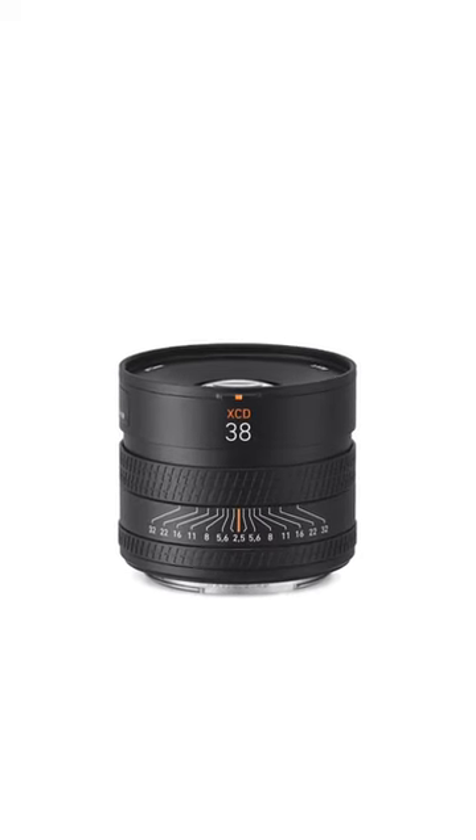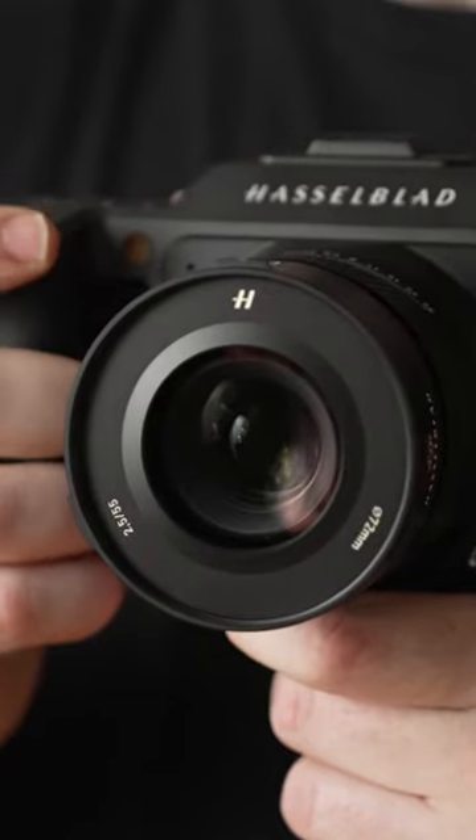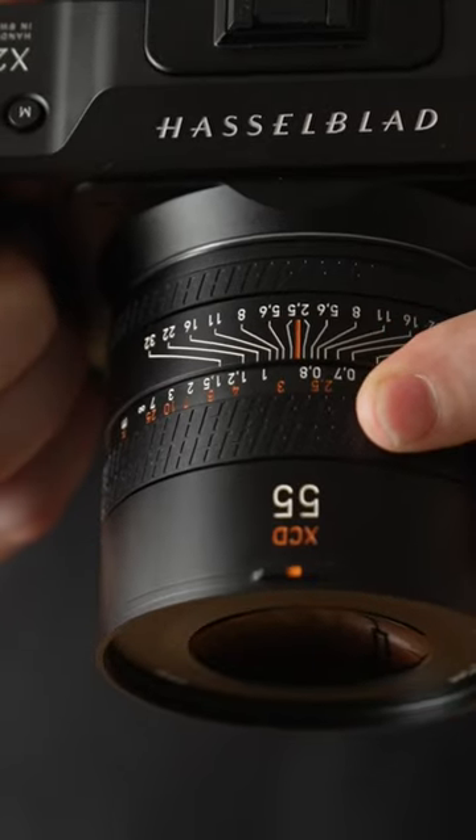Hasselblad is also releasing three new lenses: a 38mm, the 55mm which I'm using here, and a 90mm, which all feature a new push-pull focus ring. Once you have one of these in your hands you will not want to put it down.